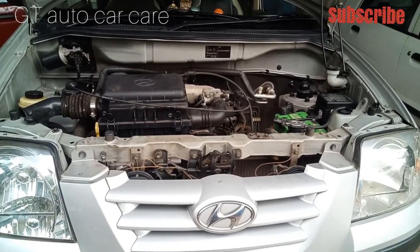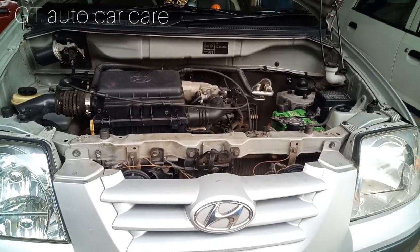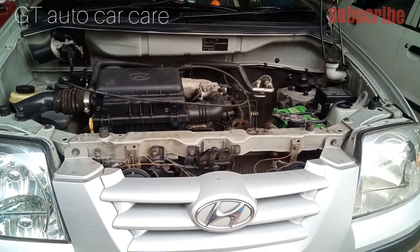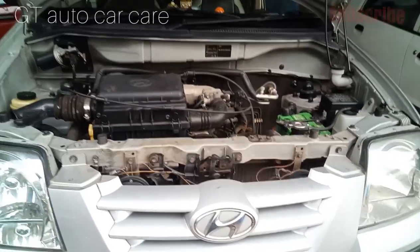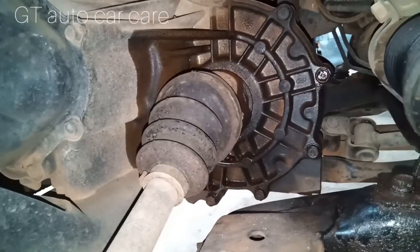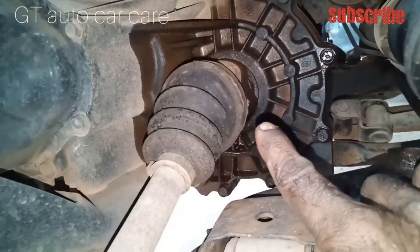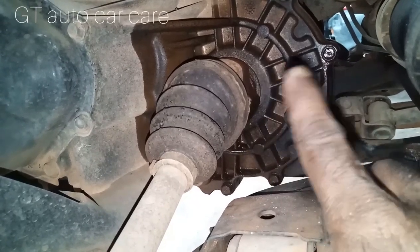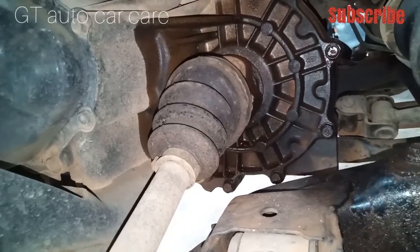Now we are going to look at the gear on the axle. We are going to look at the axle leak. This axle is going to leak. Now I am going to look at the axle.